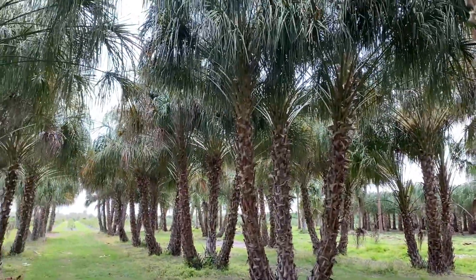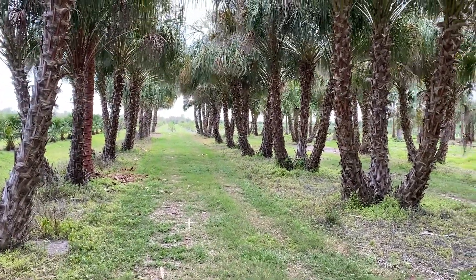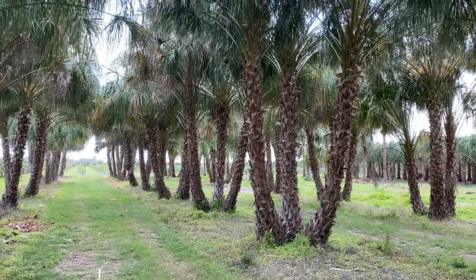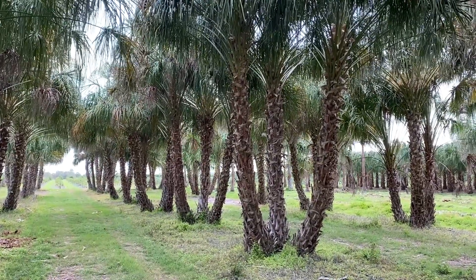We'll go up into the top of the tree so you can see that. Feel free to call us, like and follow us on Facebook, or send an email, text, or phone call. Place your order today and we'll have a tree in for you next week. I'm Joel Mizell with The Tree Planters at thetreeplanters.com.